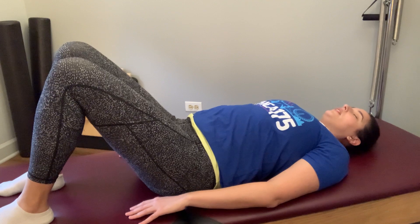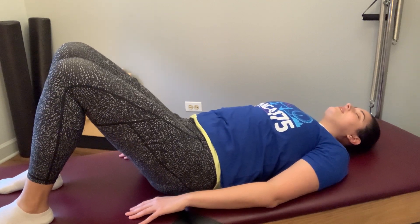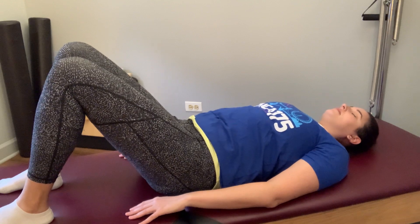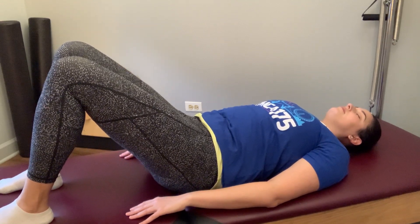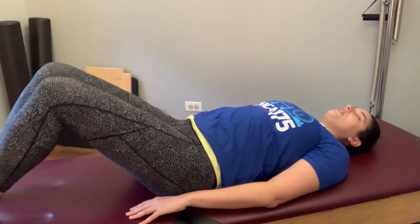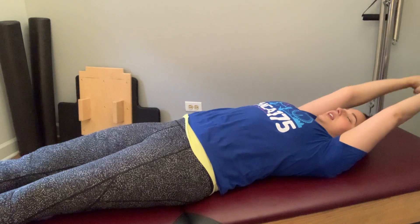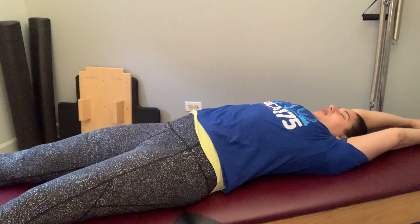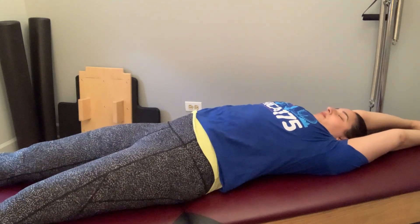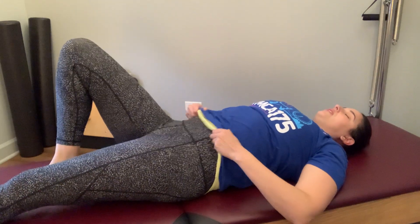Taking another pelvic curl, just seeing how that space is feeling. Go ahead and stretch those legs out long, arms out long — let's take a nice wake-up stretch before we continue, maybe wiggling out the hips a little bit, whatever feels natural to you.